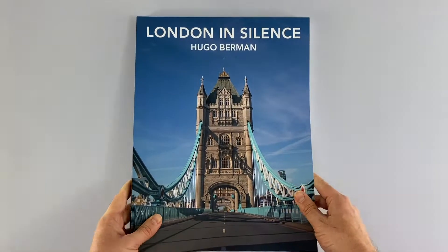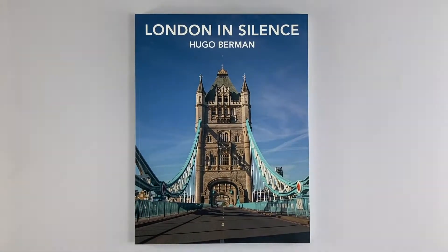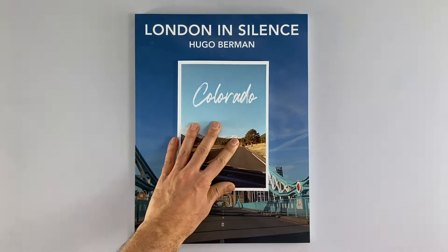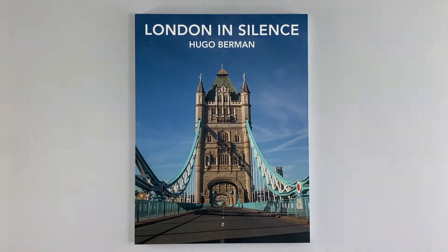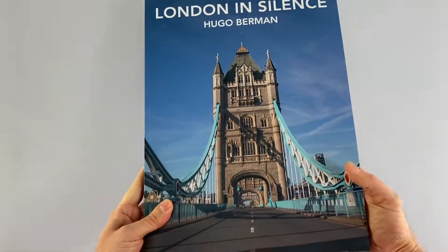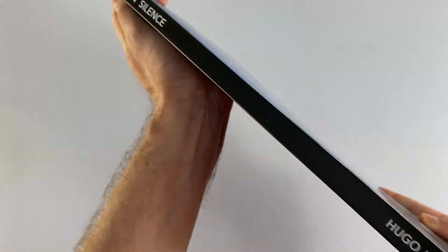London in Silence is a seriously imposing 340 by 280 millimetre perfect bound book. Look at how it compares here with Colorado, which is A5. London in Silence is massive. The number of inside pages makes it easily thick enough to get the title of the book and the author's name down the spine, and the use of white typography on a black background is striking and should be easy to spot on a bookshelf.